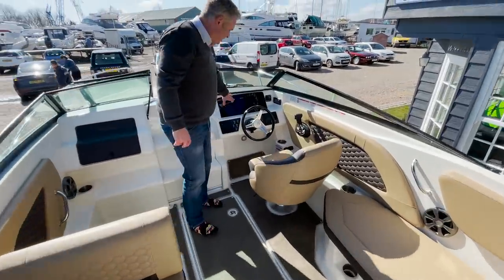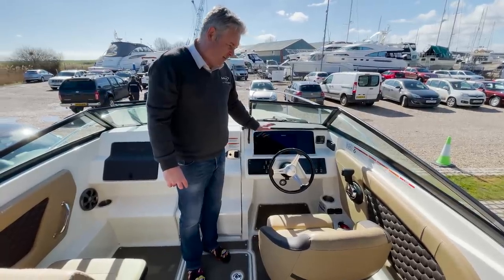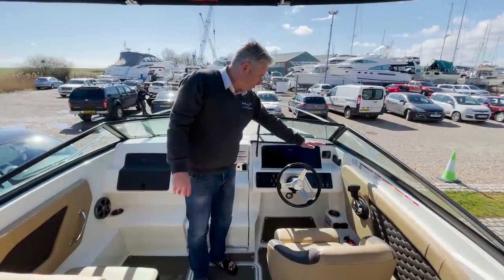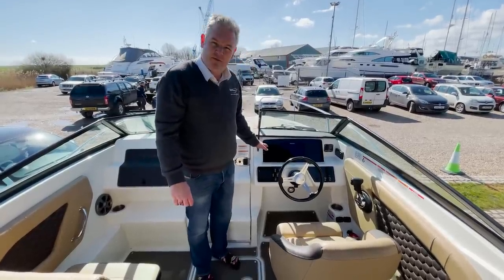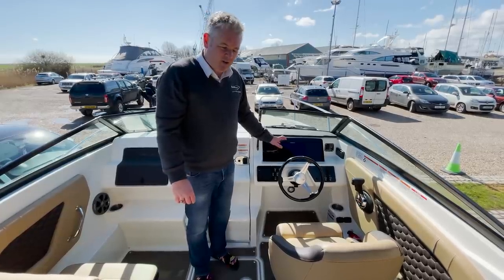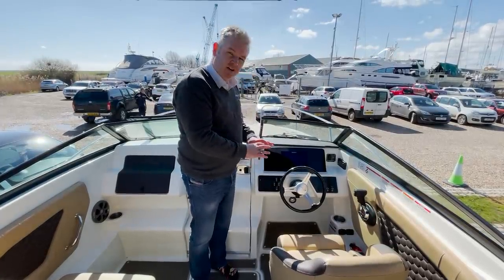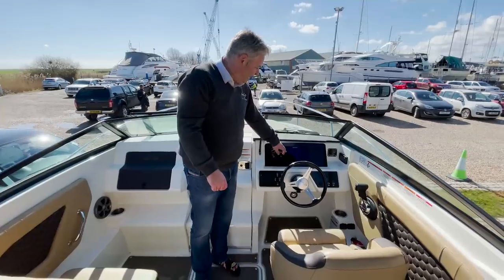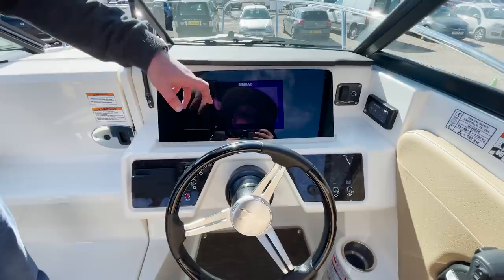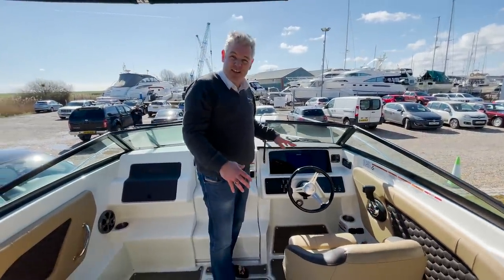The boat has a digital dashboard — Sea Ray have really evolved this over the last few years. The old American boats used to have a big array of dials with no room for chart plotters, so Sea Ray decided to go digital. This screen, made by Simrad, handles all your engine controls, GPS, depth, and everything you might want. It's a really nice feature.